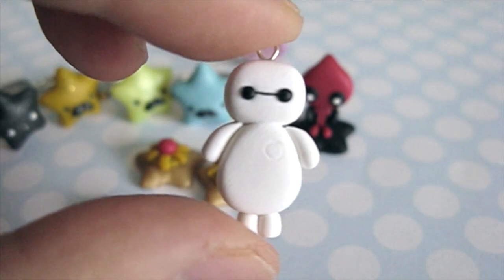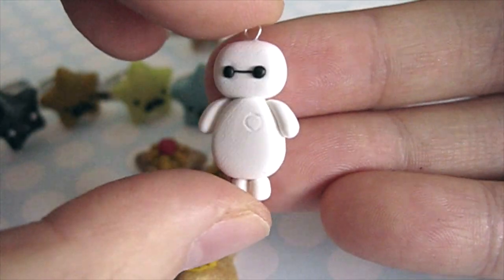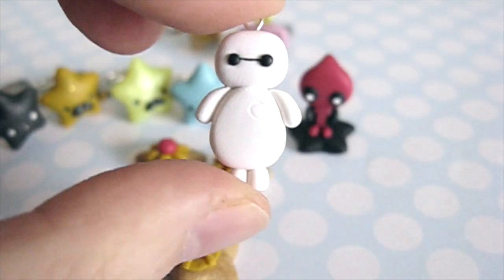And then I have this Baymax. It was a custom order charm — someone liked the Baymax I put on my Instagram and ordered a larger version, so I made this one.